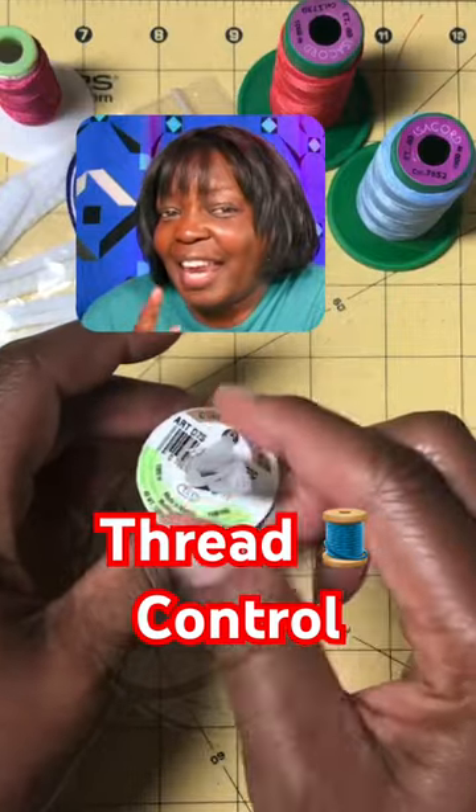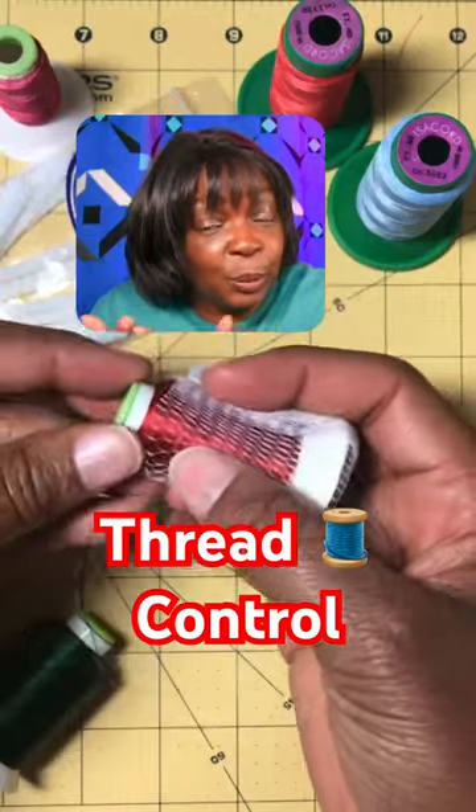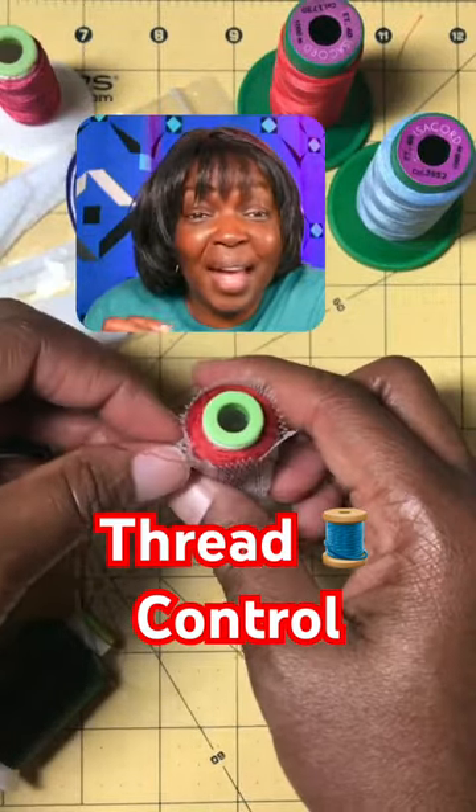It's a net specifically for thread. You wrap it around from the bottom of the spool, bring that net right up to the top.